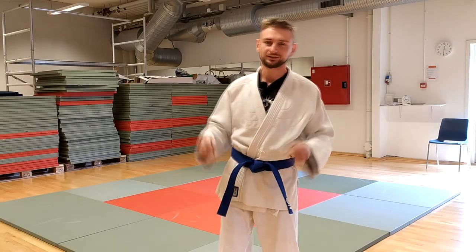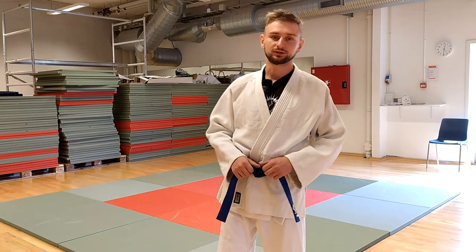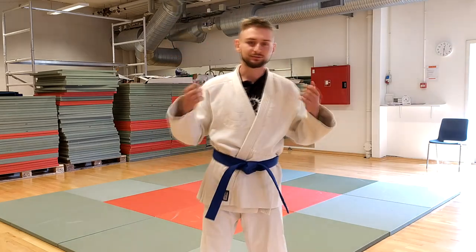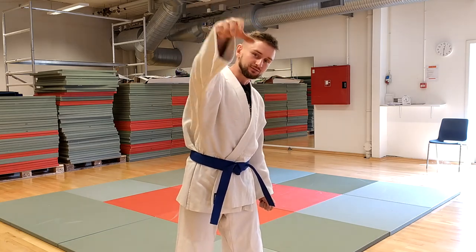Hello everyone and welcome to Multifish channel. In today's video I would like to show you one technique that I like to do when I fight taller opponents, because I am a small judoka and everyone likes to grab me for the collar with the high grip. So this is what I normally do.